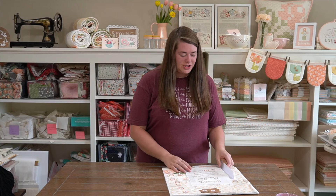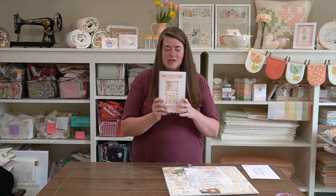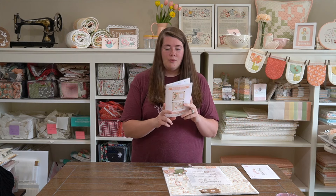Hello everyone, I am Heather Briggs of My Sew Quilty Life. Welcome back to my channel. I'm so happy you are here. And if you're here and watching this video, you're probably ready to start month five of the Flower Stand Block of the Month. I'm so excited.